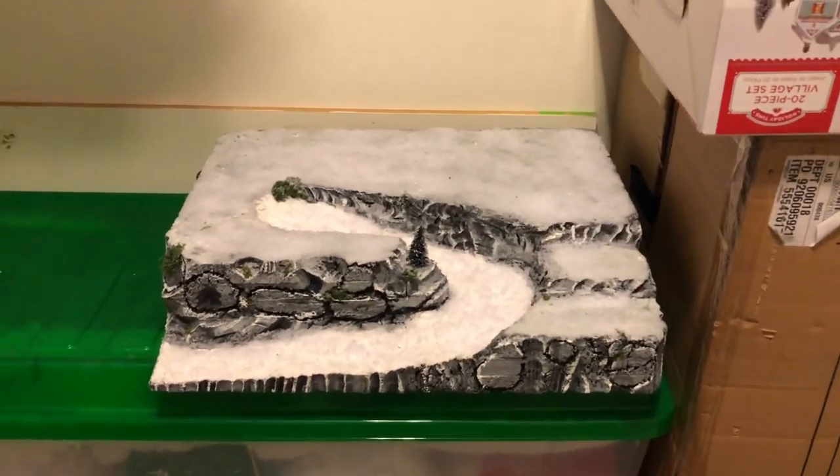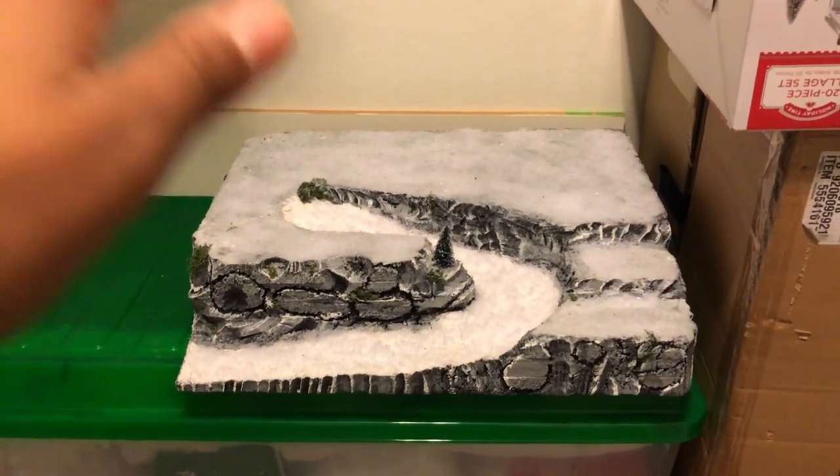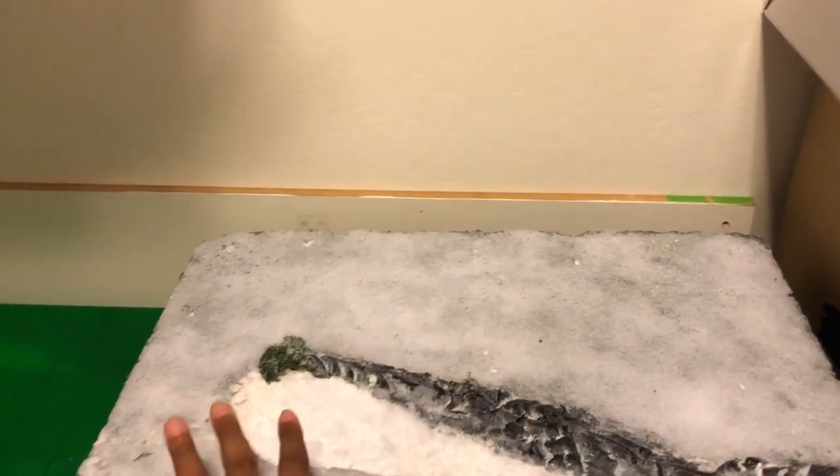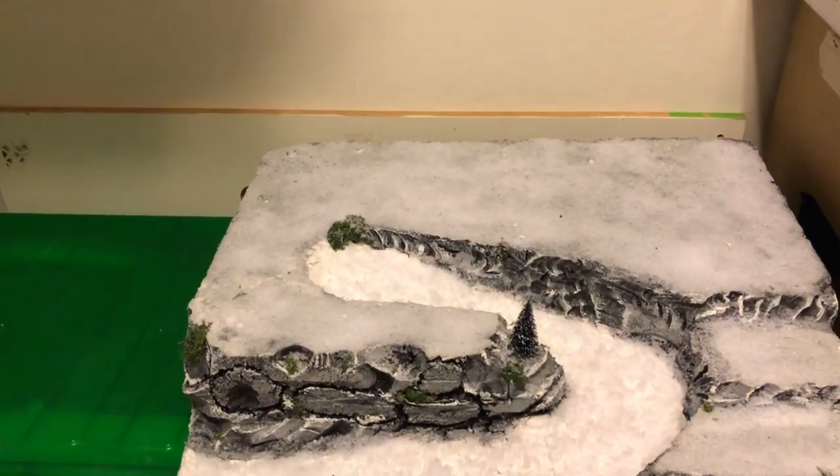To protect it even further, you can always lay a layer of bubble wrap on top of the flat surface before you add another platform on top of it.